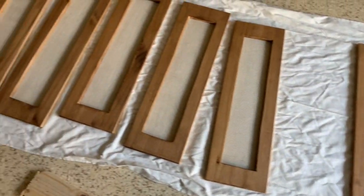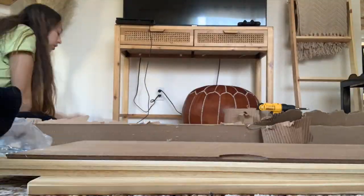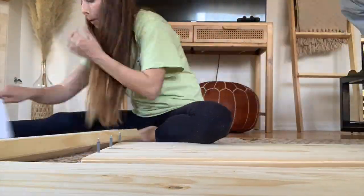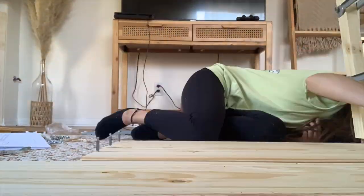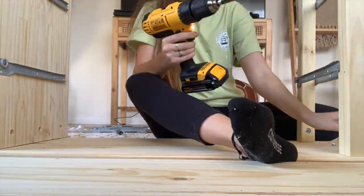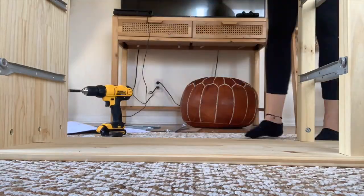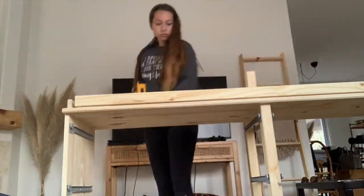All the drawers have been stapled — the front phase is completely done. Now the biggest step is building the actual dresser, which is probably going to be another day since this has already been a crazy two-day journey. A few days later, I started putting the IKEA dresser together. There are plenty of parts and pieces, and at one point I realized I had put it upside down and couldn't remove some already-bolted parts — but I ended up fixing it, of course.